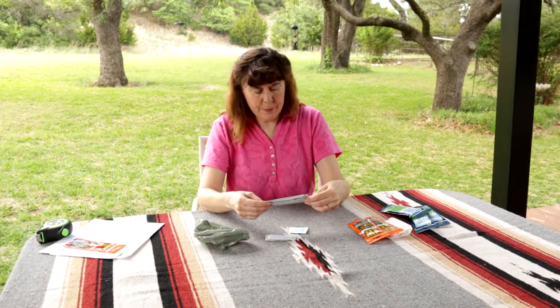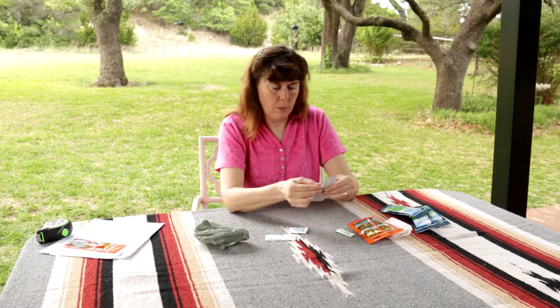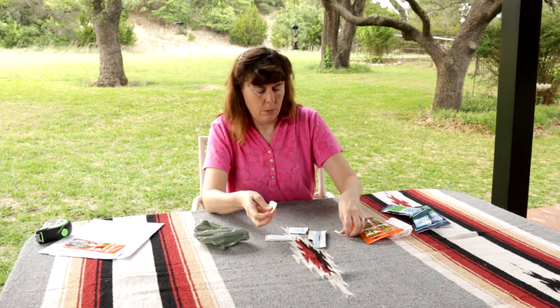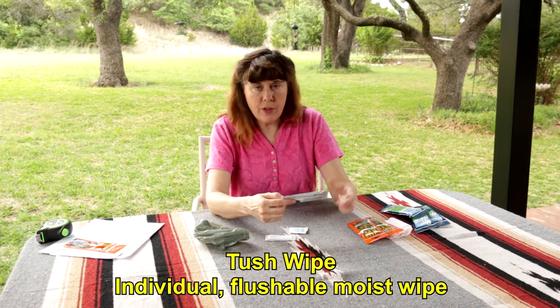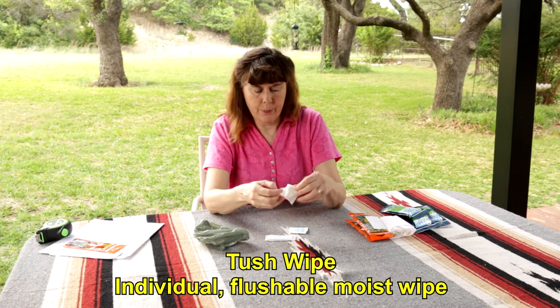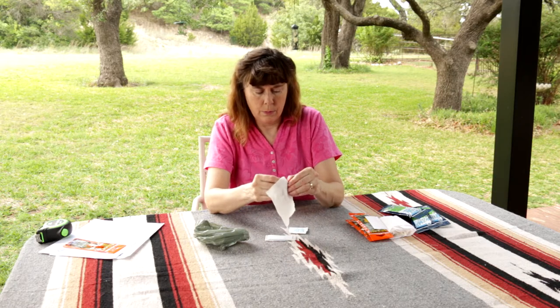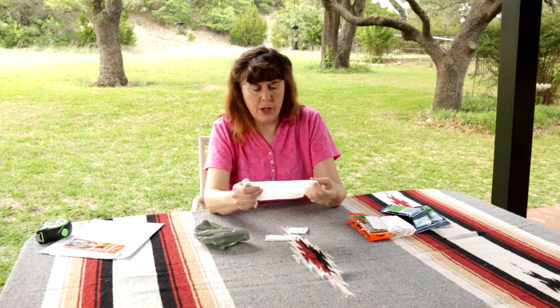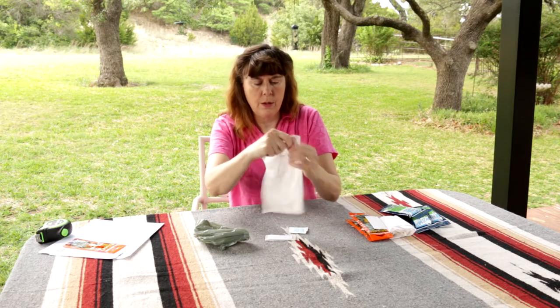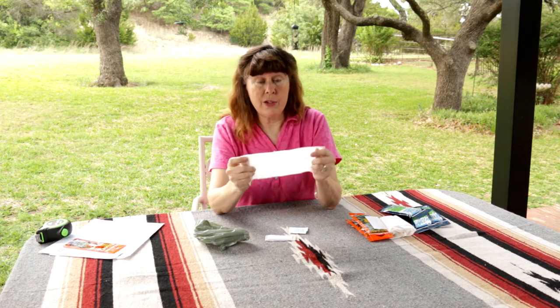The tush wipe — that's nice. It says it is an individual, flushable, moist wipe. It is quite moist, not drippy but very nice. Relatively large, and it smells nice.